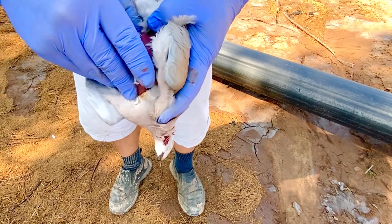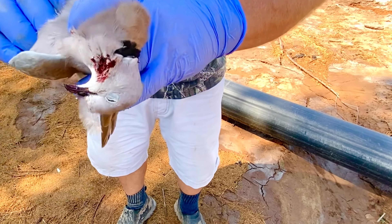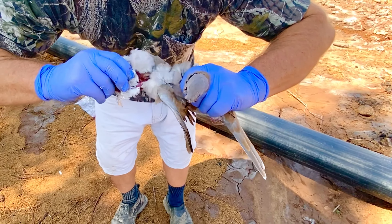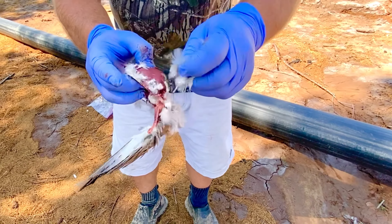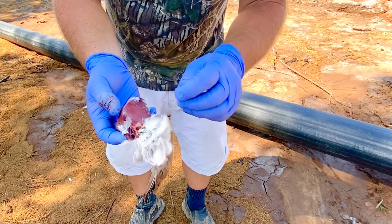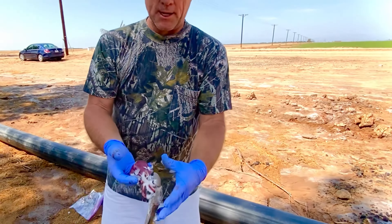Put your thumb underneath the breastplate, grab around the body, wrap your finger around the neck, and pull. Done. It leaves a wing on every time — sometimes two, at least one — which is important for transportation purposes, so you stay legal. There you go, fastest way I know how to clean a bird.